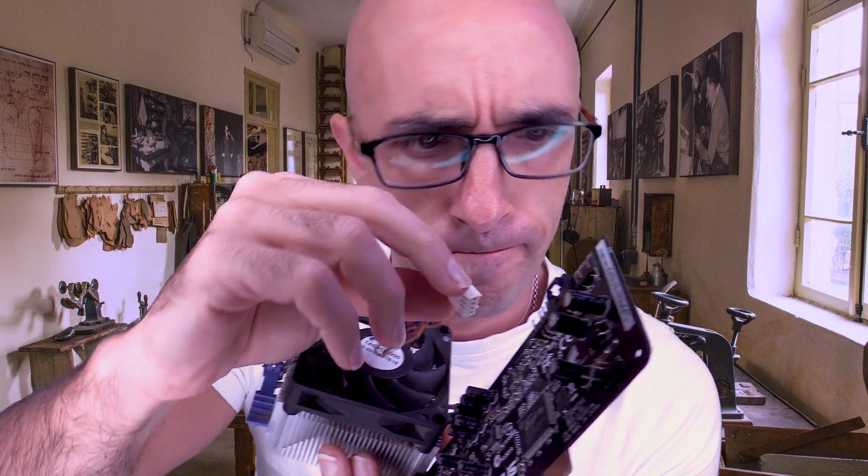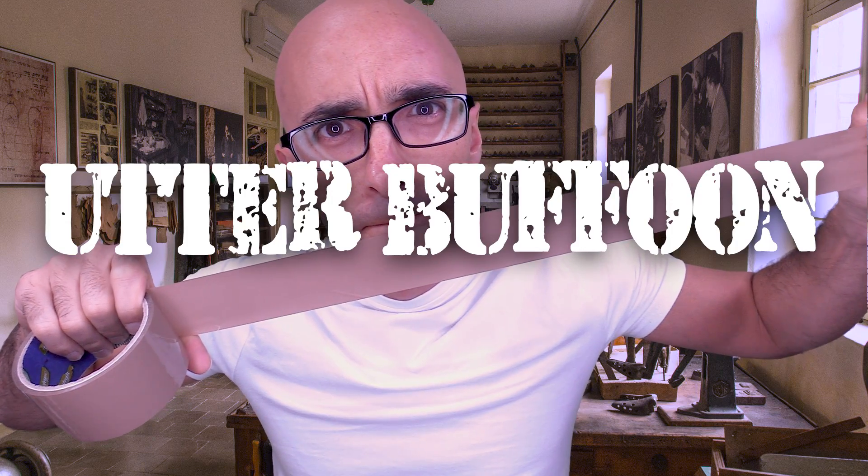Cue the A-Team style music that is not the A-Team music because I couldn't afford the copyright. In the year 2020, a crackpot idiot started a YouTube career and promptly sellotaped an Echo Dot to its monitor. If you have a problem, if no one else can help, then maybe you can hire this utter buffoon.